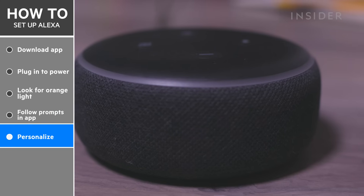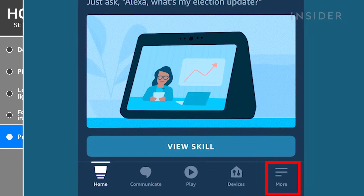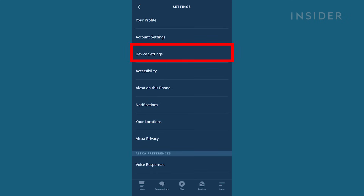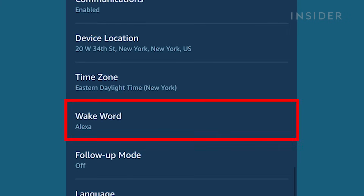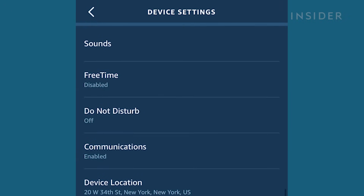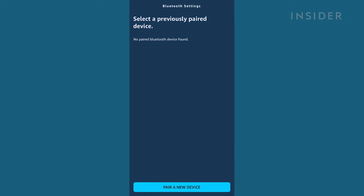To personalize your Amazon Echo device, on the Alexa app press on the More menu on the bottom right corner. In the next menu, press Settings, then under Device Settings choose your new device. Here you'll be able to change the device name and change its wake word. You can also change the device language and other configurations, like connecting to a Bluetooth speaker.